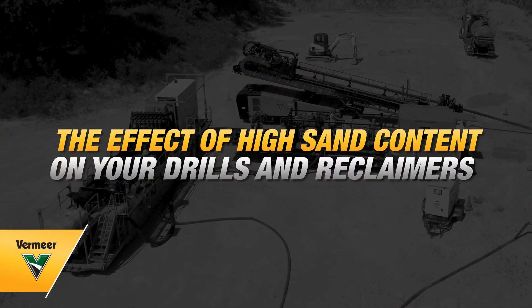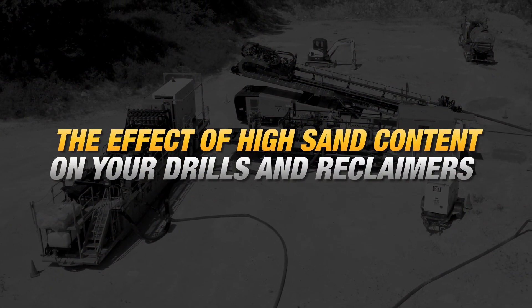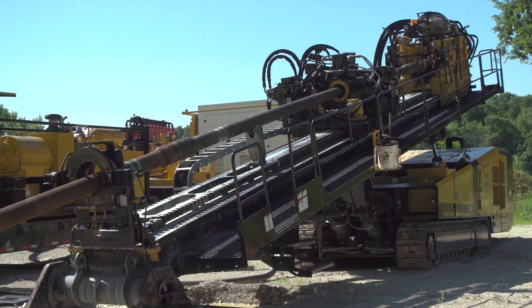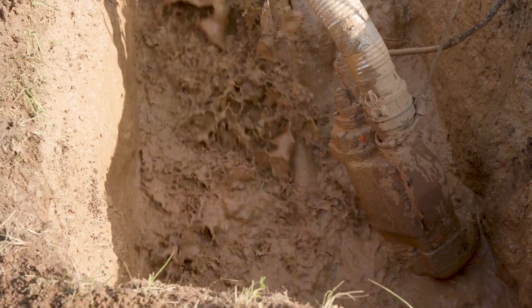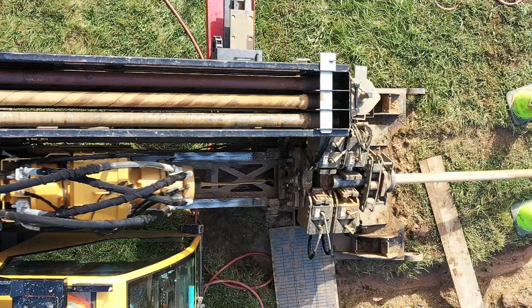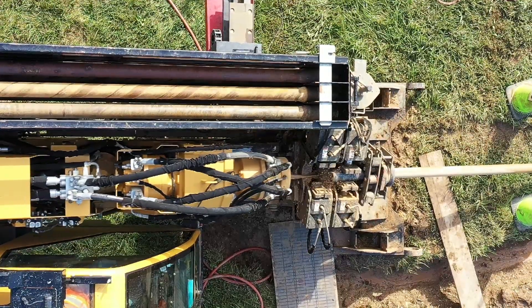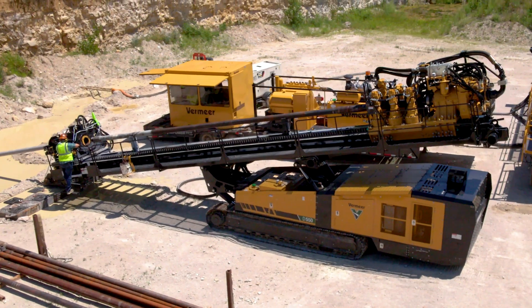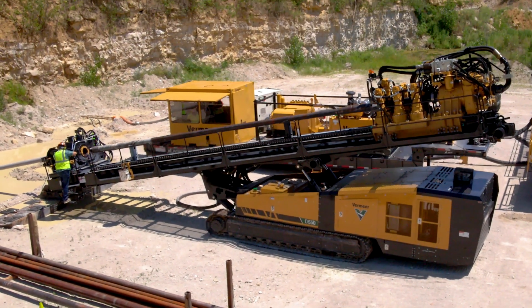Excess sand in your drilling fluid circuit or reclaimer is not something you want to happen. Not removing the sand from your reclaimed fluid will affect your efficiency. Having high sand content affects the properties of the mud, but it also affects the mud pump and other components within the fluid circuit and downhole tooling. In fact, it can lead to additional machine maintenance if left unaddressed.